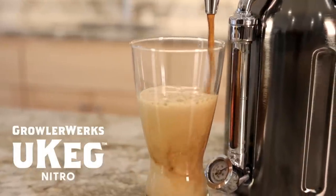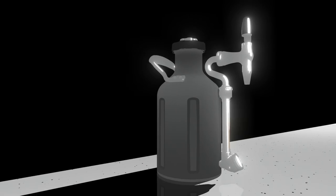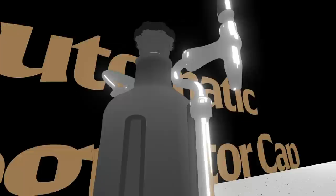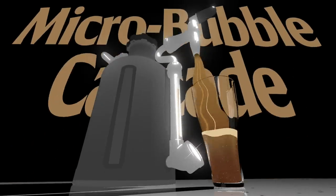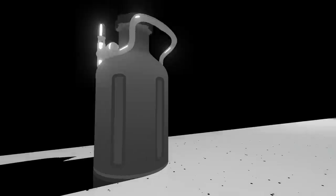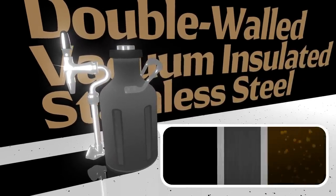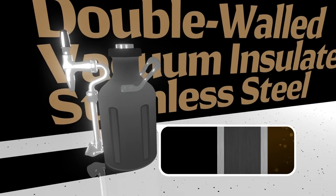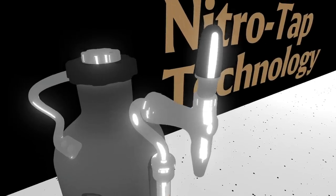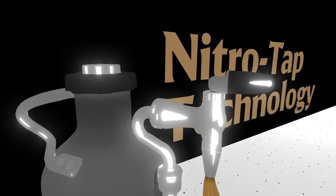We need your help to fund the first ever at-home nitro cold brew coffee maker. The new Ukeg Nitro uses GrowlerWorks automatic regulator cap technology to infuse nitro into your cold brew, which gives you that creamy micro bubble cascade and keeps it fresh for weeks. Double-walled, vacuum-insulated stainless steel keeps your cold brew cold while not being stored in your refrigerator or cooler. We've entirely redesigned the faucet and tap to function exactly like the professional keg systems you'd find pouring nitro cold brew in a coffee shop.